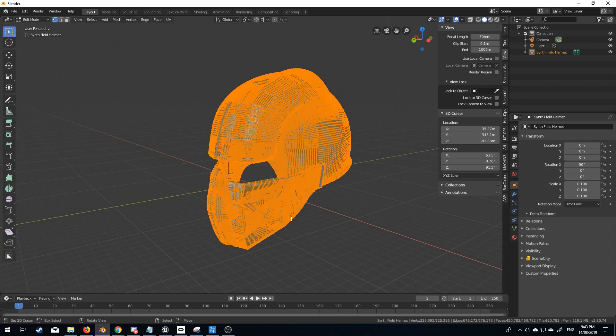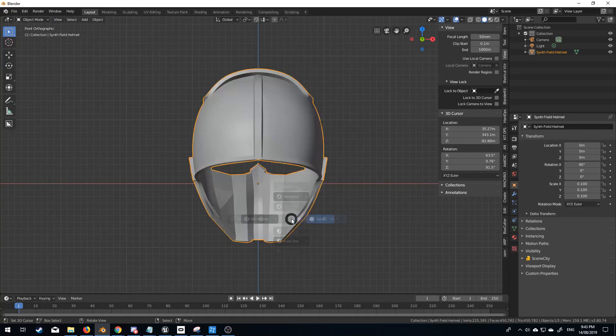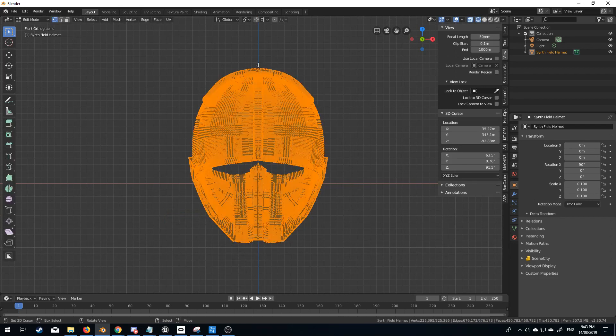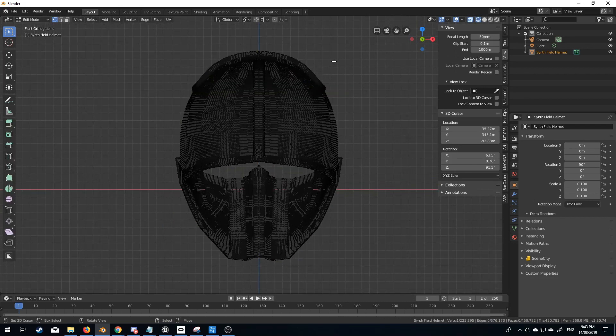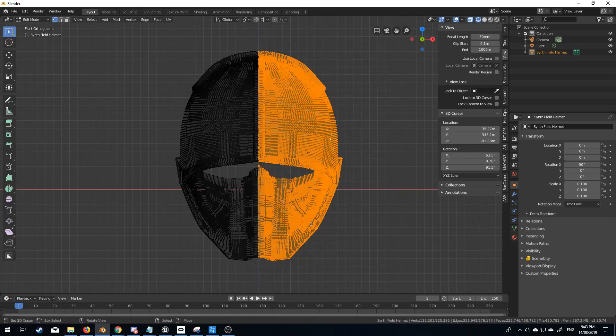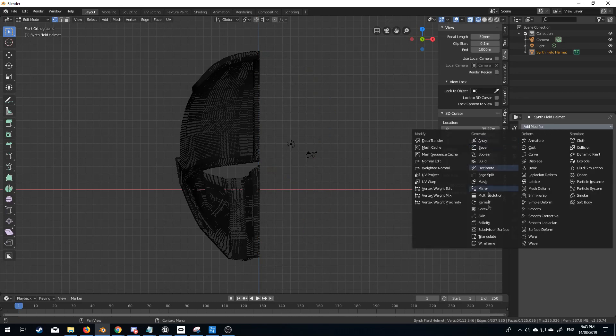I'm going to tab into edit mode. First off, let's just fix up the mesh. Let's go wireframe — click wireframe — and tab into edit mode. I'm going to press B, select on this side, select all of this, and delete faces. So we've got just one half of the model. I just need to speed this up a little bit, and apply the mirror modifier.